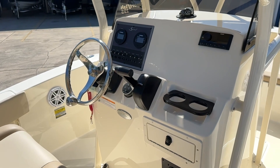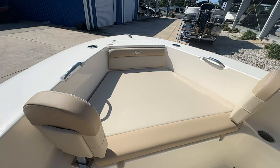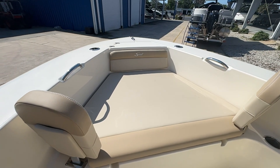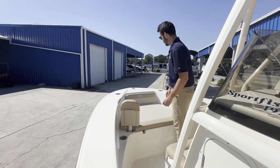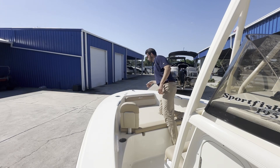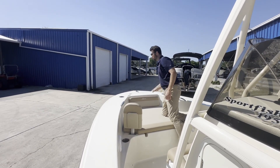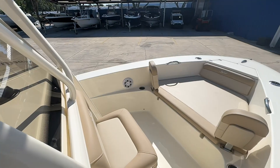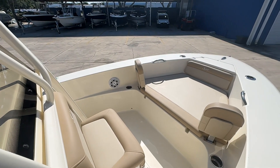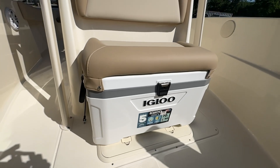Moving up to the bow here, we've got way more Scout comfort. We've got this huge bow cushion with a massive fish box underneath. You've got your anchor storage up here, two rod holder slash cup holders, more JL speakers, and here you've got your middle seat with an Igloo cooler underneath.